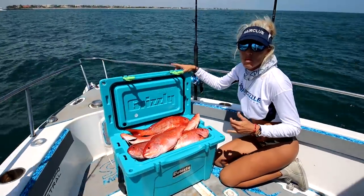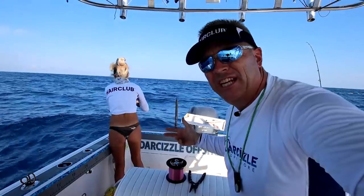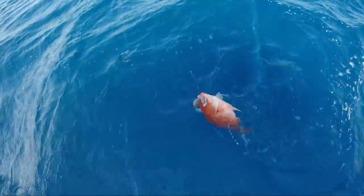What's up guys? In today's video we go deep sea fishing right here in South Florida and we filled the cooler full of delicious dinner fish.